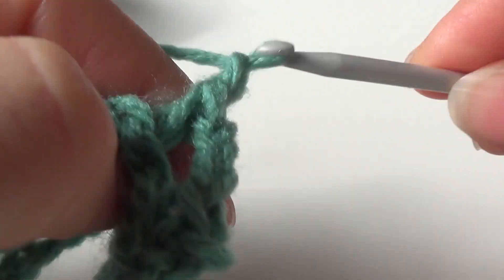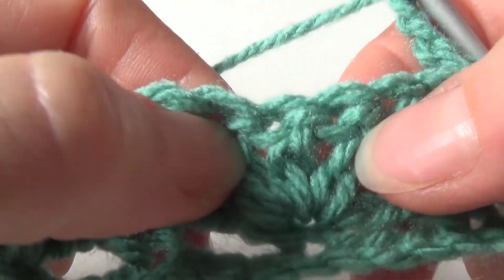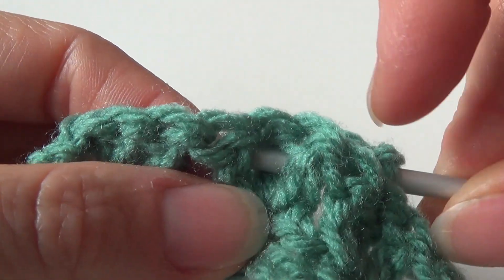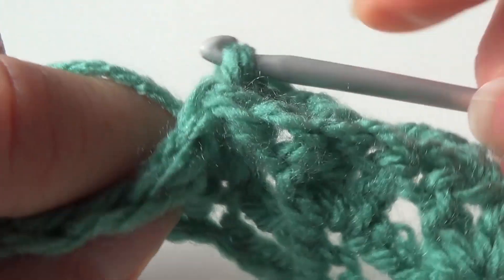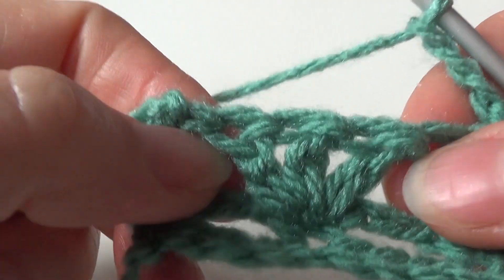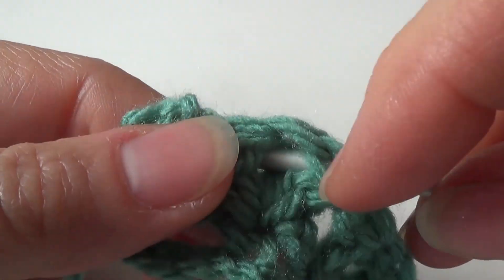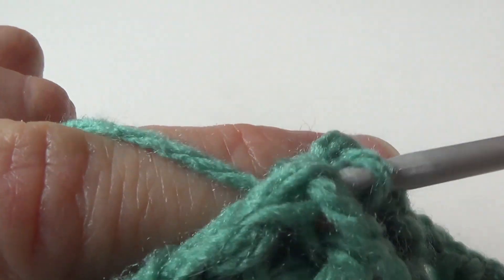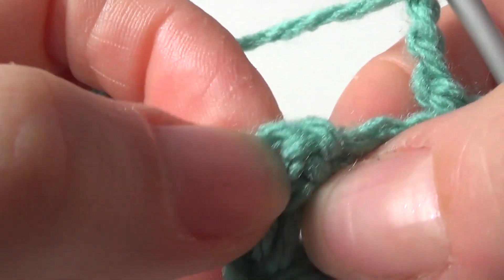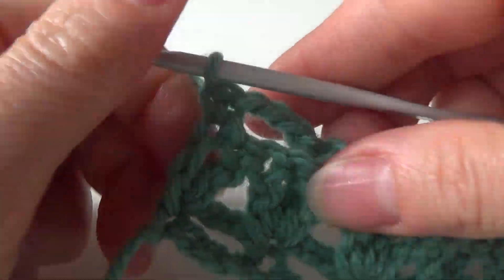Chain 3. Go over to the next group of double crochets. Again, make a back post single crochet around that second double crochet of row 2. Chain 3. And again, make a back post single crochet around that second double crochet of row 2. Chain 3. And again, make a back post single crochet around that second double crochet of row 2. In the last stitch — which is the third chain of your chain 3 when you turn your work — make a single crochet.